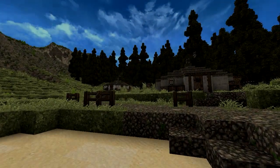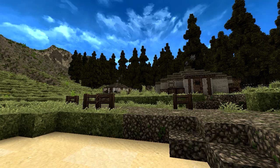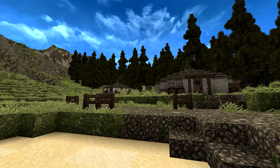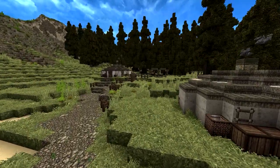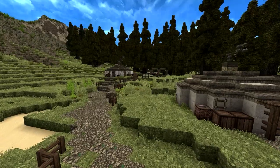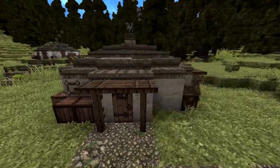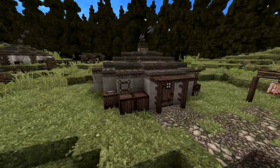Hey guys, welcome back to another Minecraft video. Today we're gonna take a look at another Mongolian yurt. The second one is an upgraded version from the first one, so I'm gonna tell you what I've changed and added. First, let's take a look at this one just so you can remember it from the last video.